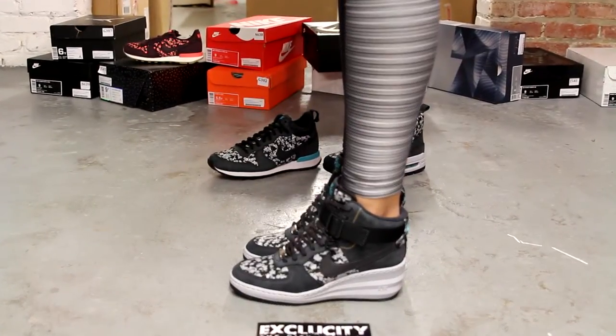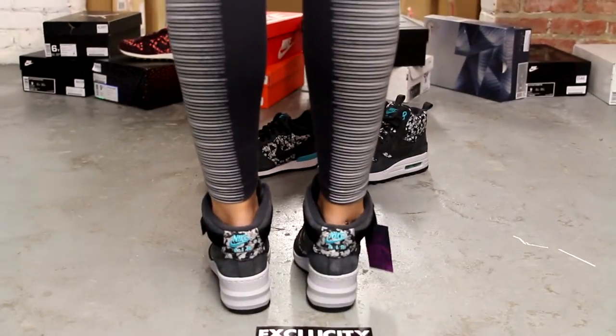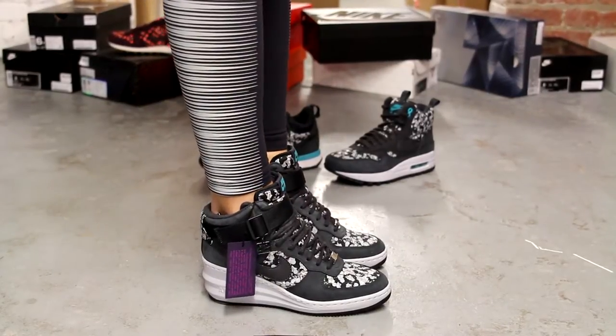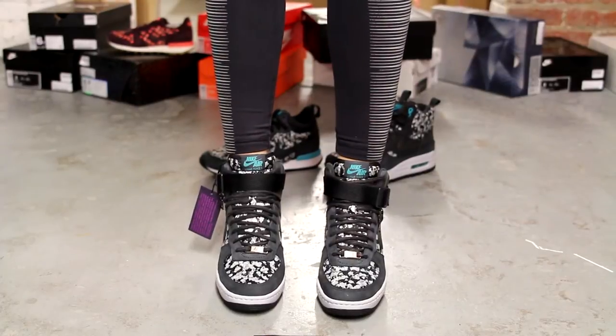Alright ladies, this is what the Air Force One Lunar Sky Highs in the Liberty Pack looks like on feet. We did do an unboxing video for the shoes, so if you haven't checked that out, you can go check that out first. We are filming in HD, so switch your settings to 1080p to get a better look at the shoe.